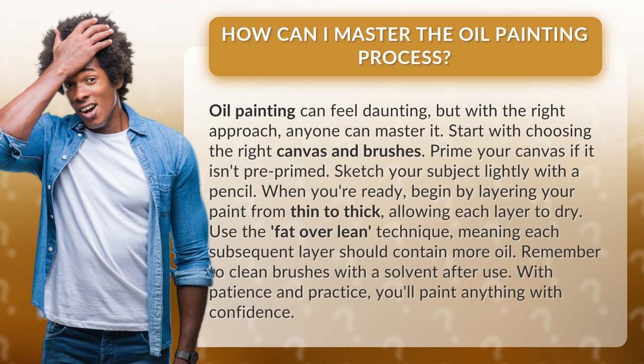When you're ready, begin by layering your paint from thin to thick, allowing each layer to dry. Use the fat over lean technique, meaning each subsequent layer should contain more oil.